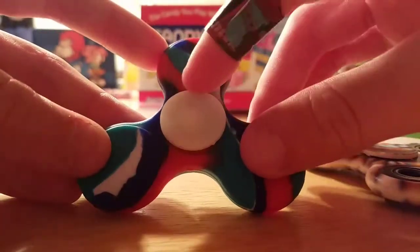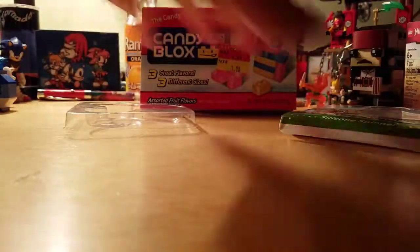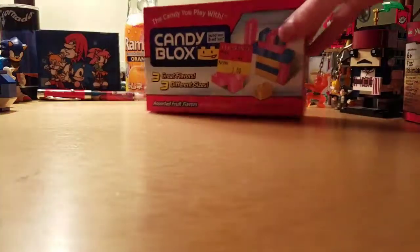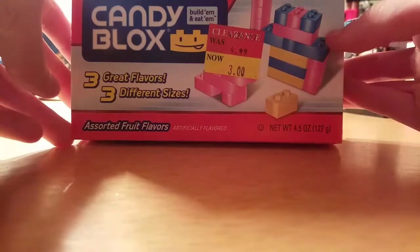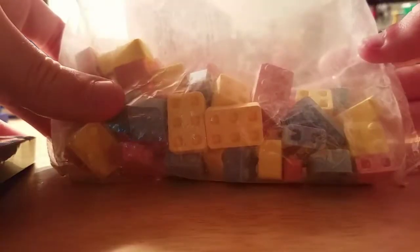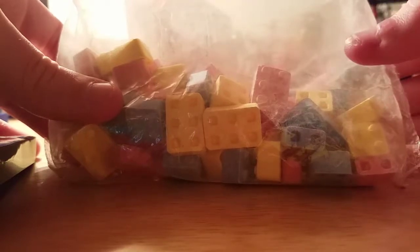I was going to get a fidget stick, but I didn't have enough money for that. Last, we got Candy Blocks. This is on clearance for $3. I've actually tried this before, but I wanted to review it on YouTube. The packaging is already open, so I'll show you the candy. They work like Lego bricks, but they don't connect to other pieces, though.